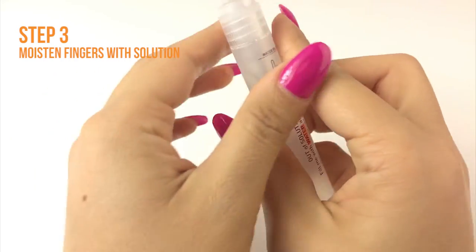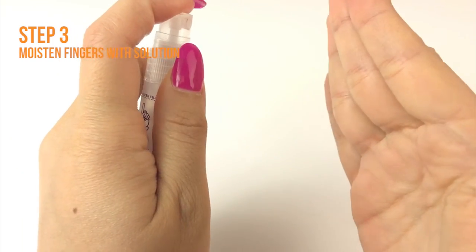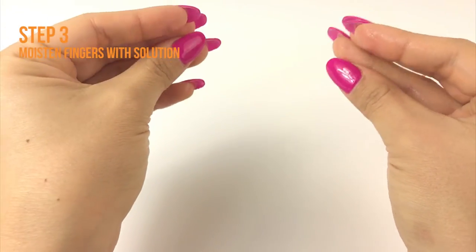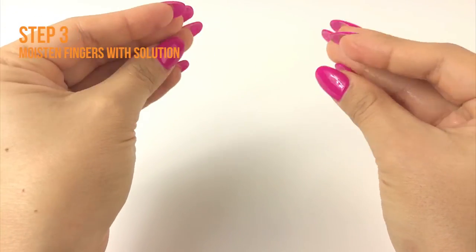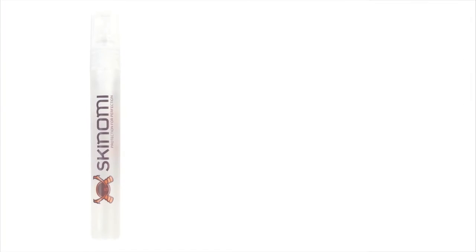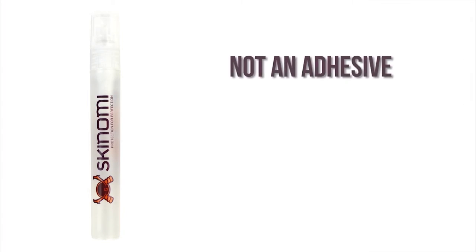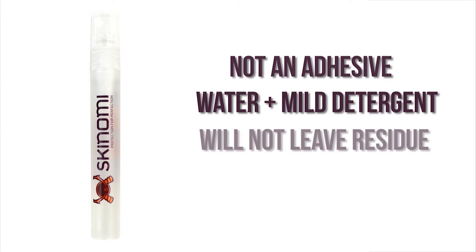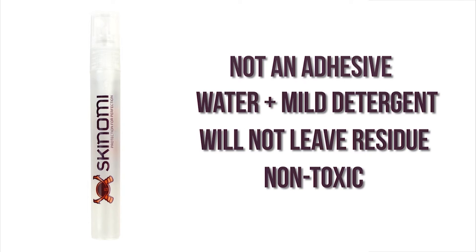Apply some installation solution to your fingers before handling the TechSkin. Remember, touching the adhesive side with dry fingers may leave unwanted fingerprints. This installation solution is not an adhesive — it is a mildly soapy solution and will not damage your device or leave any residue. It is safe, non-toxic and designed to help prevent fingerprints, bubbles and imperfections.